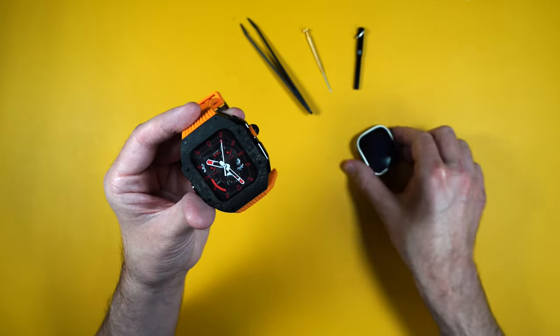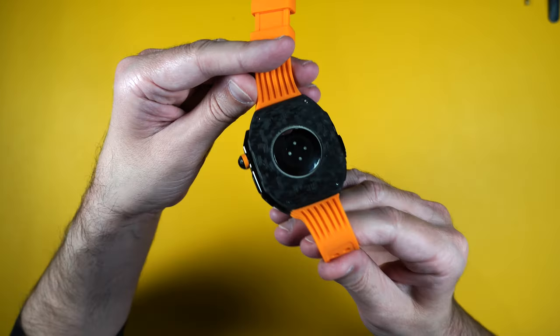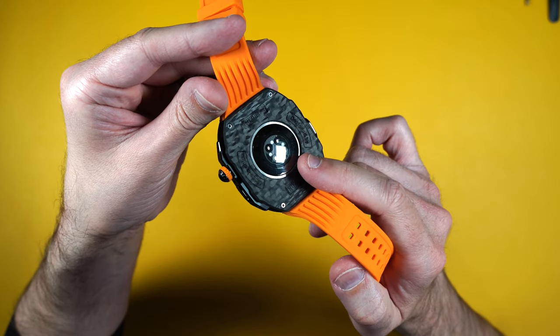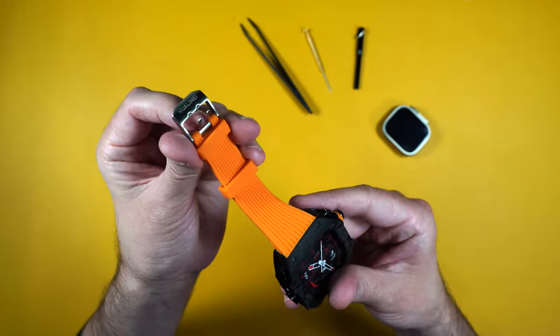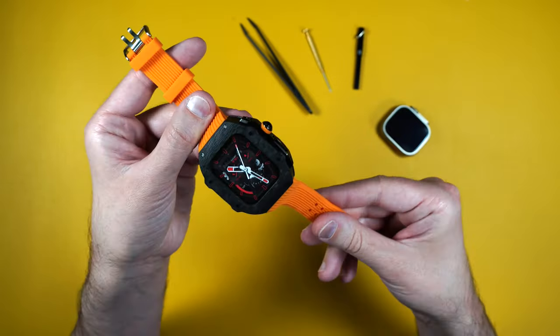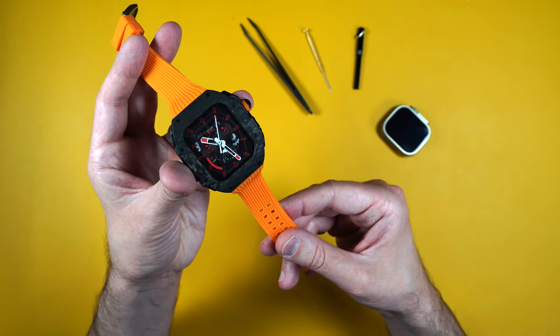You can still utilize everything on the Apple Watch while it's inside the case. On the underside you can see the cutout where you can still use all the sensors and access wireless charging. There is a stainless steel buckle with a soft silicone strap, and there's also another option for a buckle strap in case you want to use that.